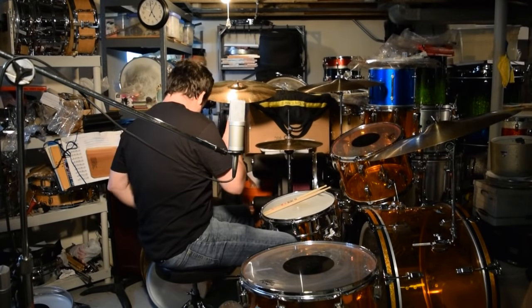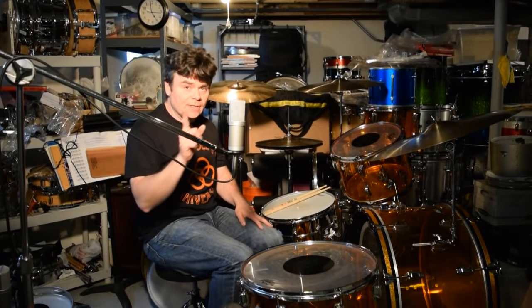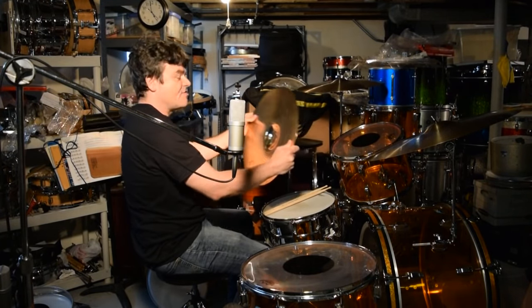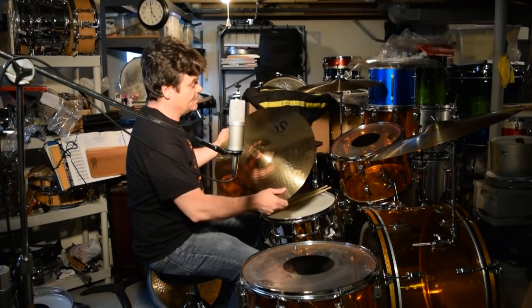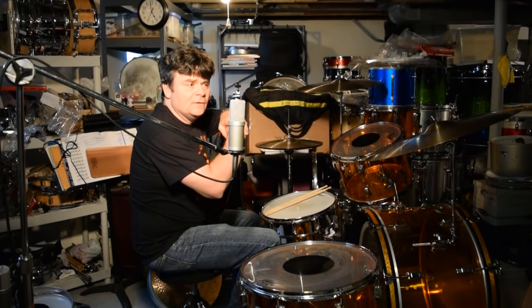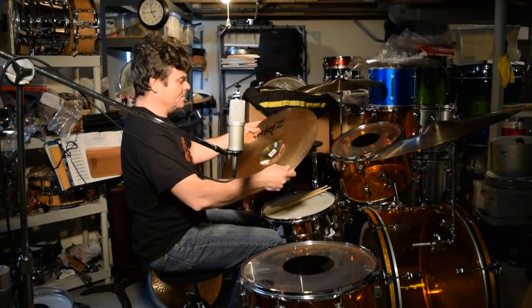Let me put my thin crash here in Bonzo-leum Studios, Burbank, California. I'm going to swap out my trusted 18-inch thin crash S-series and put up this medium-thin. Remember, I have the thin crash — now trying the medium-thin. The thin crash I bought weighs in the upper 1700s, and this one feels like it could be almost 1900.